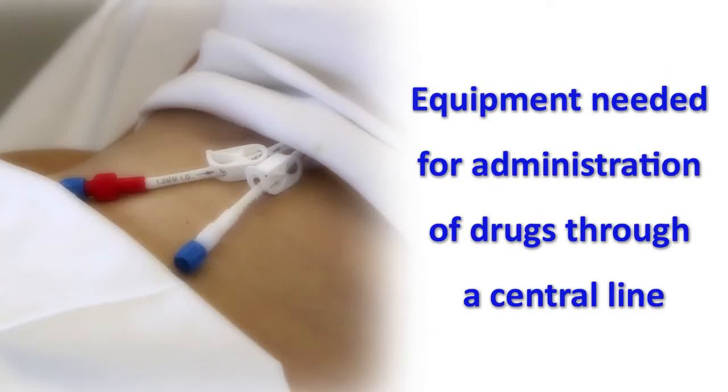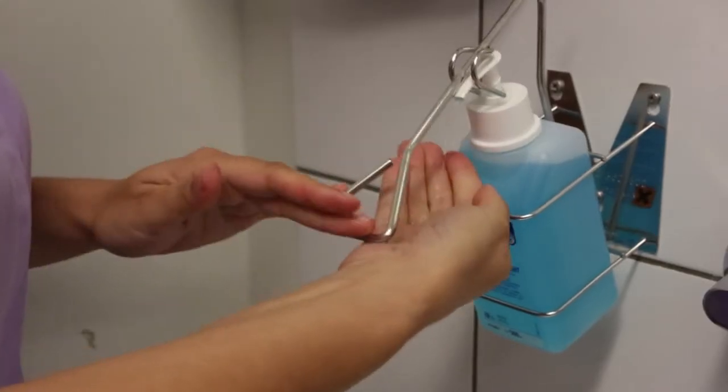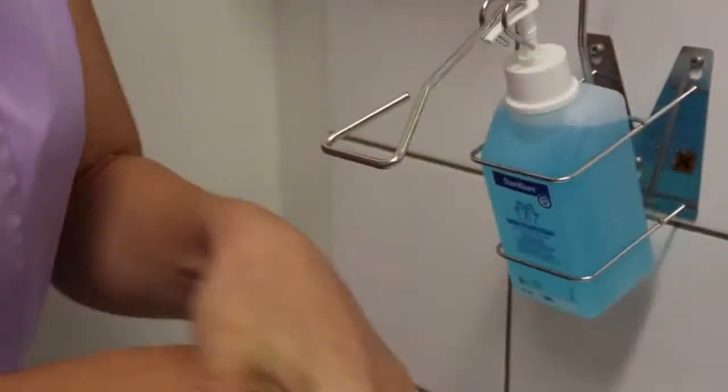Preparing the equipment for the administration of drugs through a central line. Prepare your equipment in the Ward's treatment room. Start by cleaning your hands with alcohol hand rub by applying two pumpfuls of alcohol and carefully rubbing your hands until the alcohol has fully evaporated.